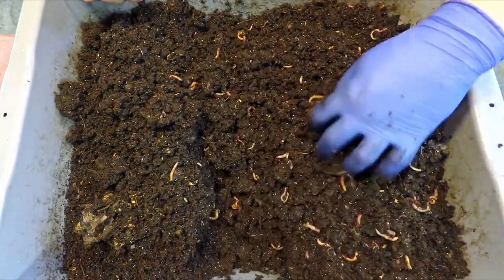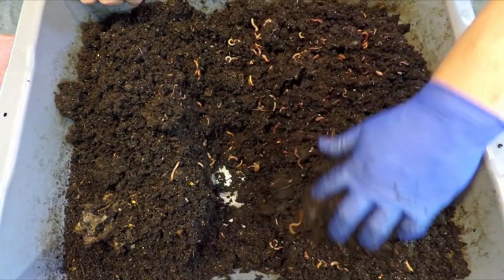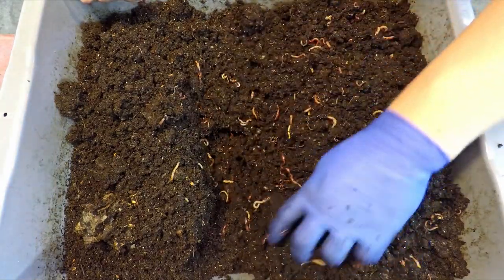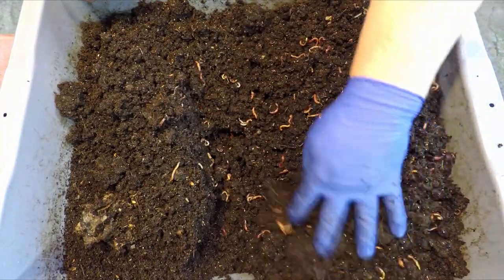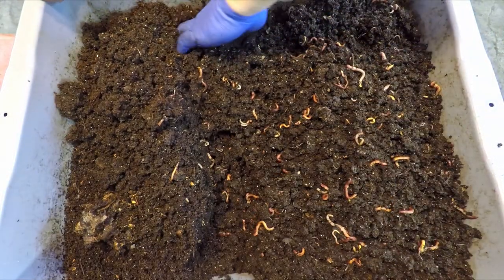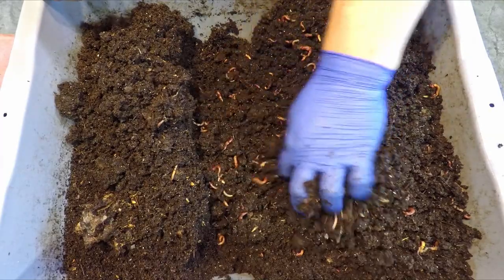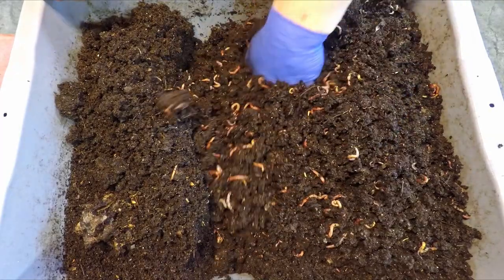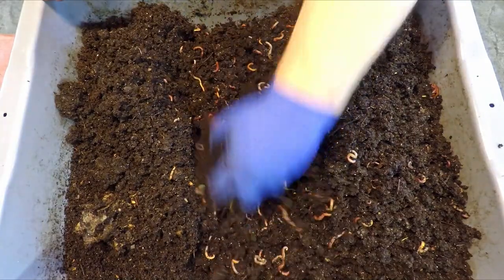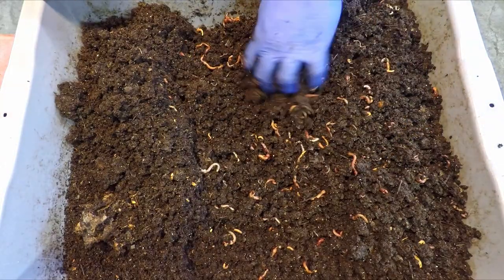This is actually the bin — if you're not recognizing it — in which we adopted for a while the lasagna feeding pattern, where it was sort of a stacked arrangement of bedding and foods. Every time we'd come in here, we would attempt to keep the whole thing nice and neatly organized in those layers. But we abandoned that a little while ago and started steering it towards finish. And this stuff is definitely getting there.